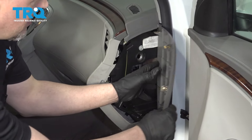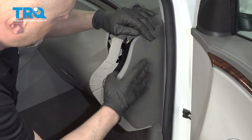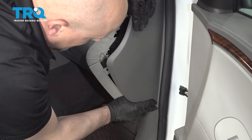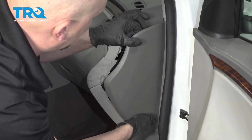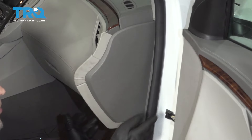Now take this cover and slide it in underneath the weatherstripping. Line the clips up and push it down.